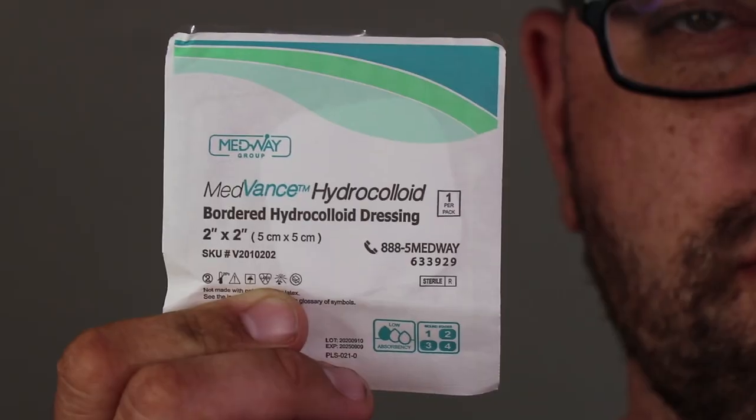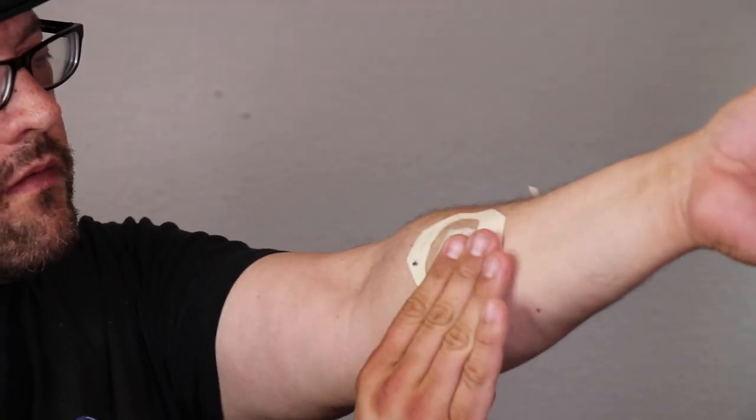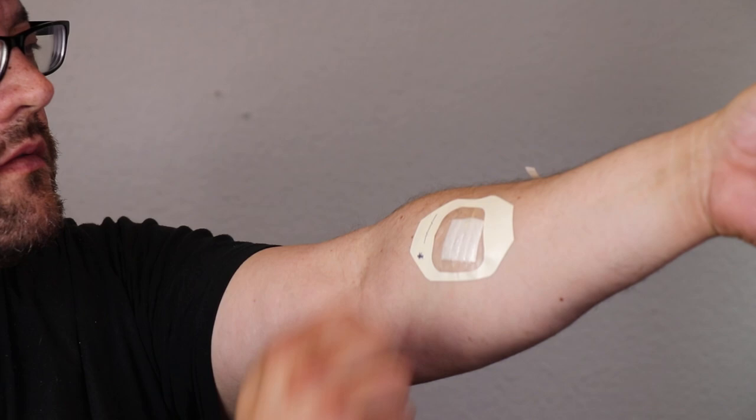The next item is a MedVance 2x2 bordered hydrocolloid dressing. It has a cohesive gel that's produced when it comes in contact with a wound to provide a moist wound healing environment. So for wounds, you want them not too dry and not too moist — you want to have them just right.